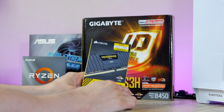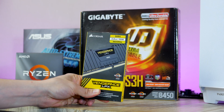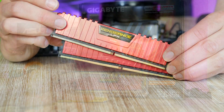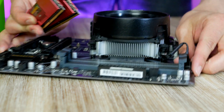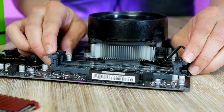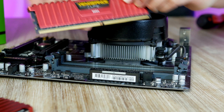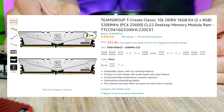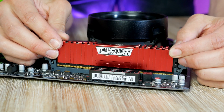Next up is RAM. This is one of the most popular DDR4 RAM kits out there right now — it's called Vengeance LPX from Corsair. This is a 2x8 GB kit clocked at 3200 MHz with a nice red heatsink finish. This kit is currently selling for $88. You can save a few dollars if you go for the Team Group alternative, which is about $10 less. Both kits are linked up down below.